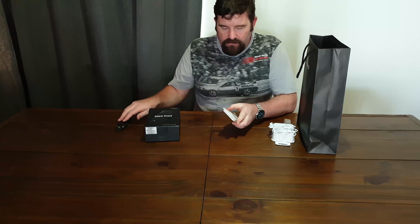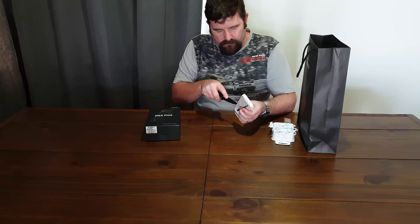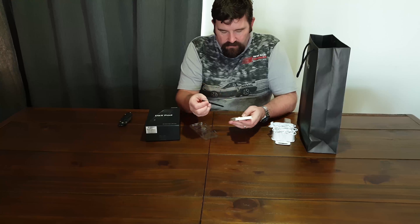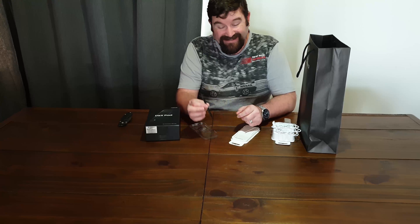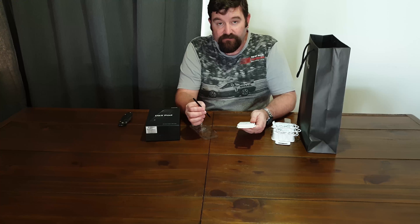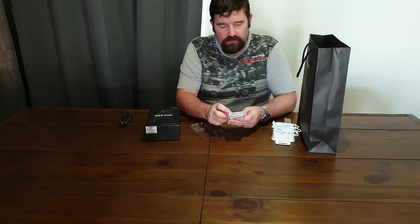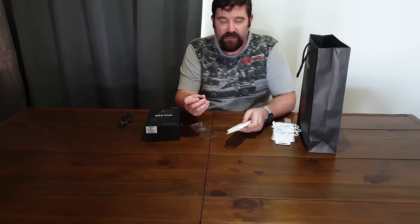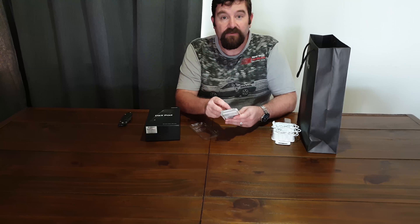I also got a free S Pen, so just in case I break or lose my other one I have a spare, which is good. The original one, as you may know, is yellow. I had the choice of four colors and I chose the black one because I preferred it. You learn something new every day.